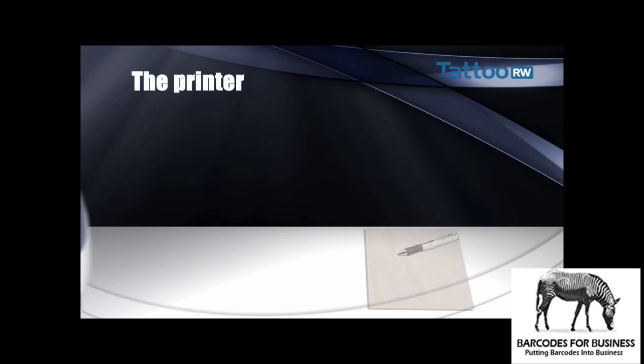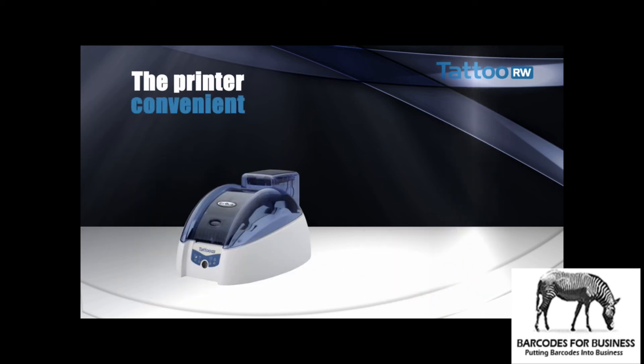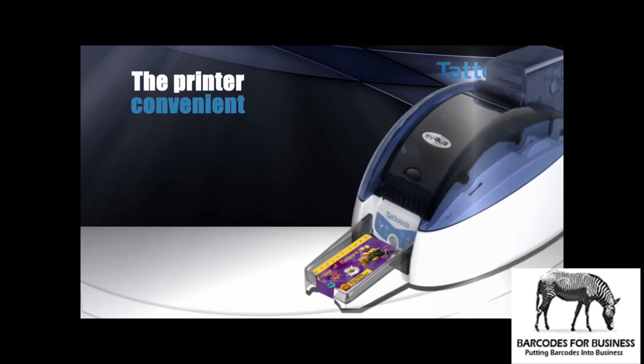Tattoo Rewrite is a high-tech, practical, and reliable product because of its new features. It is compact and can be installed where you like — at a company reception desk or beside the checkout in a shop. Cards can be printed one at a time through the front-loading slot, or in small batches using its rear card feeder output hopper, supplied as standard.